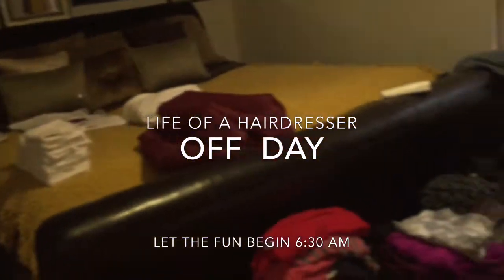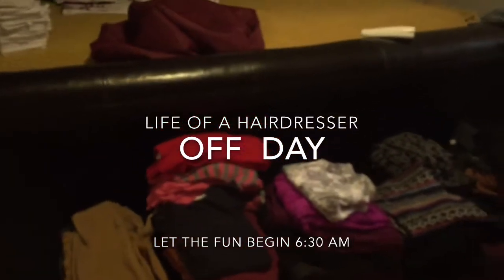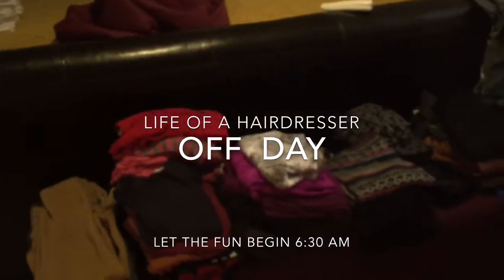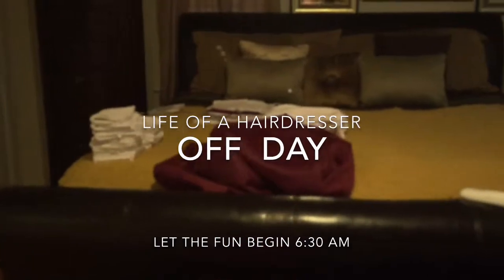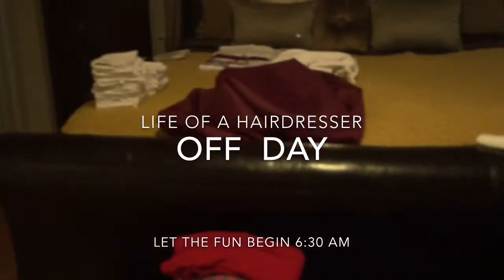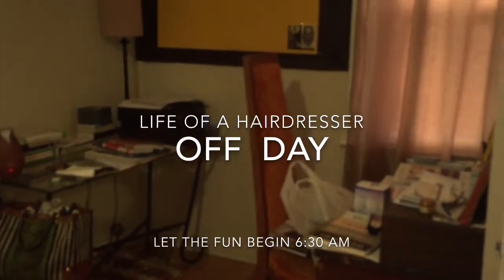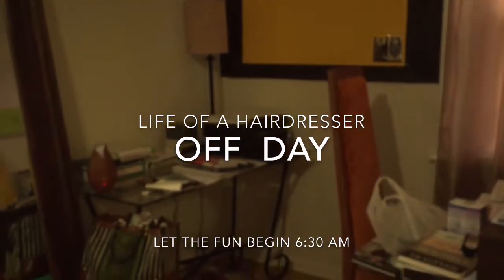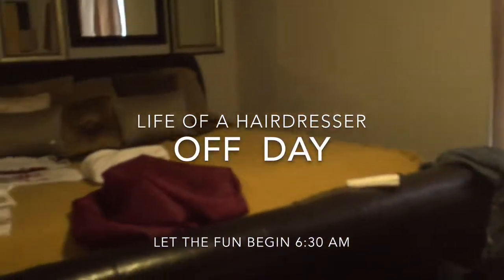Good morning everyone. I have been up since about 6:30 and this is the life of a hairstylist on her off day. I am washing my clothes, I made my bed, but I'm folding clothes. I have to finish my room — as you can see my office area is a mess because I just reorganized my room and brought my office in here for now.